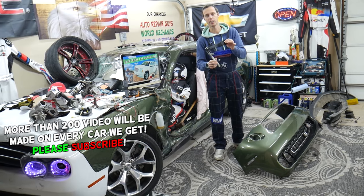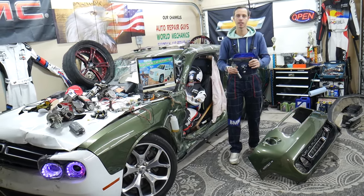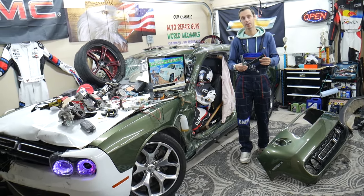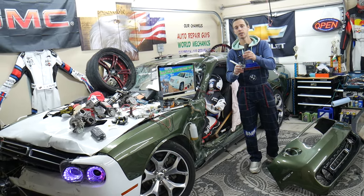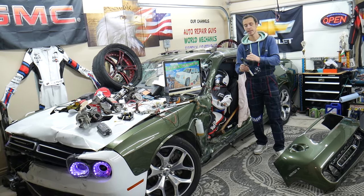How to test a seat belt pretensioner, how to know if it's blown, if the car was in an accident, whether you need to have it rebuilt or replaced. Some people have them sent on eBay and they rebuild them for a cheap price, compared to buying a new one that could be really expensive. Stay with us — we'll explain how to test it and how to find out if it's bad.